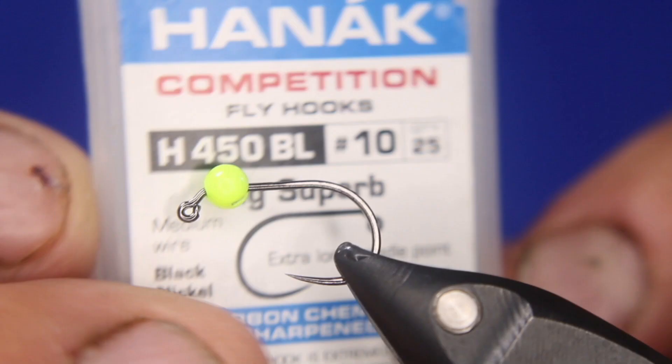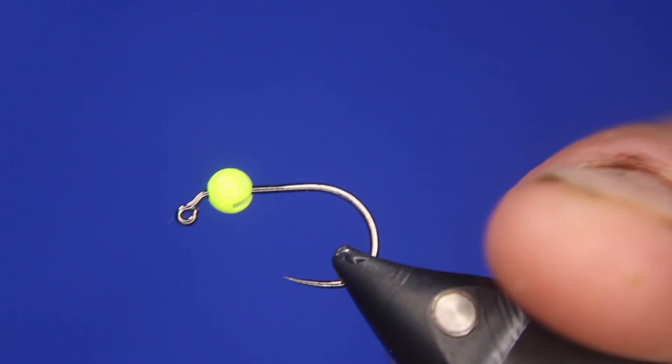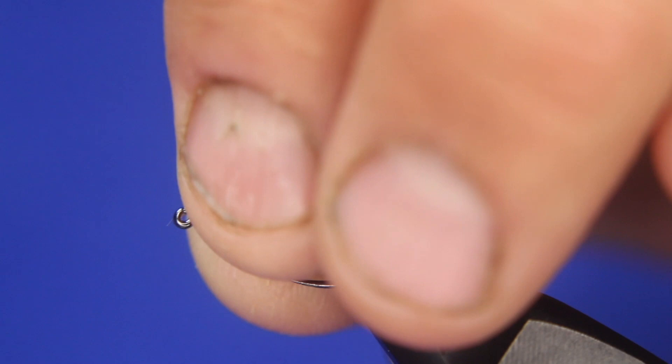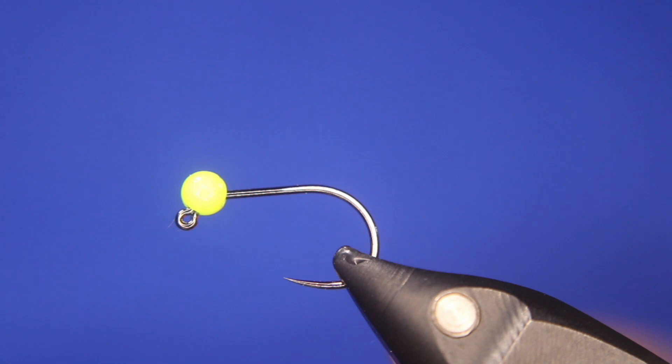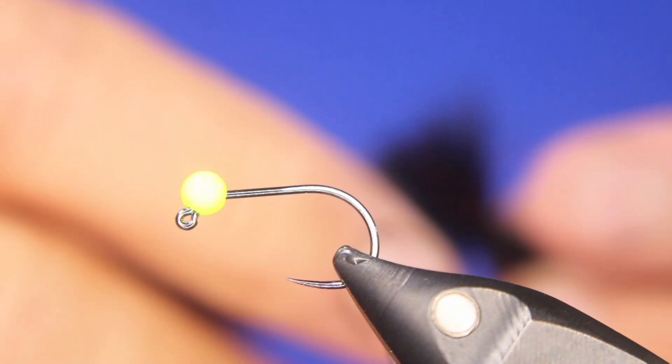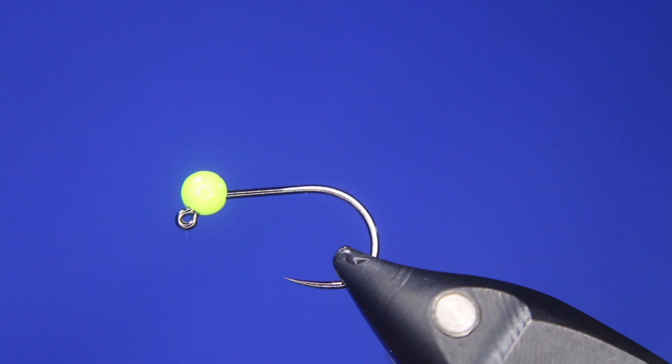In the vise today we have a Hanak H450 BL in a size 10. I tie these in sizes 8, 10, 12, and 14. I've got a tungsten bead — in this case chartreuse — but I also like tying these with an orange bead, which did really really well last weekend in central Alberta on this exact fly.